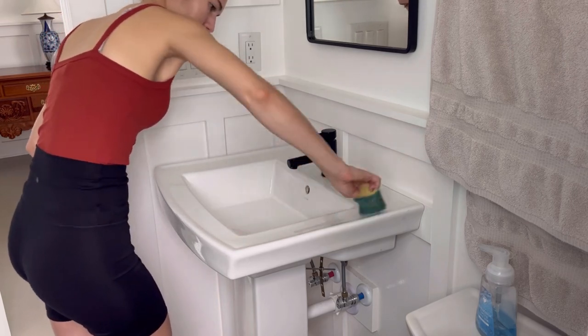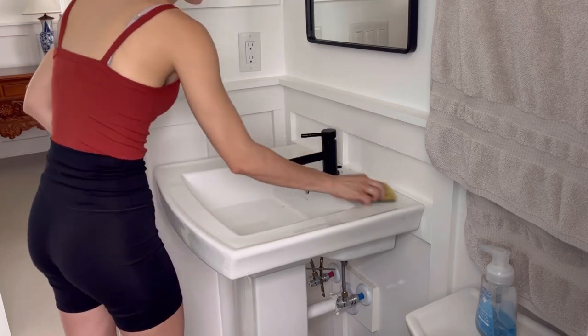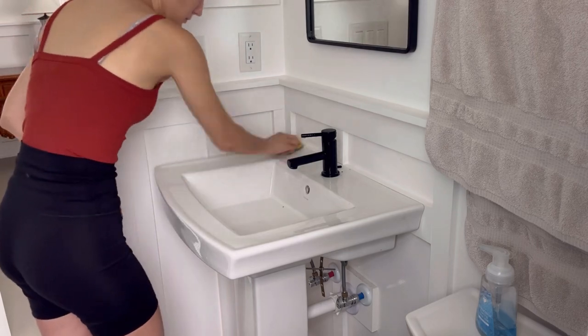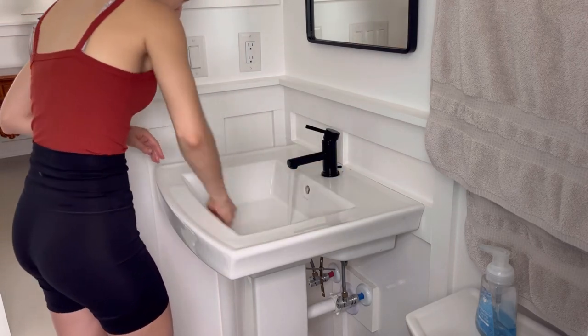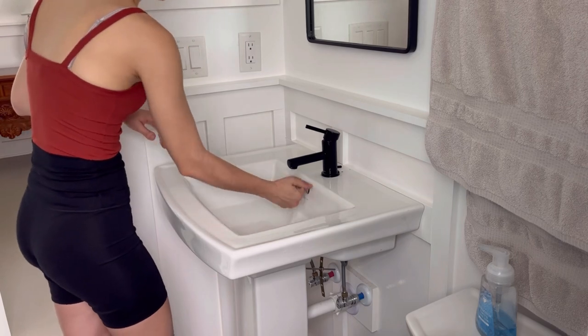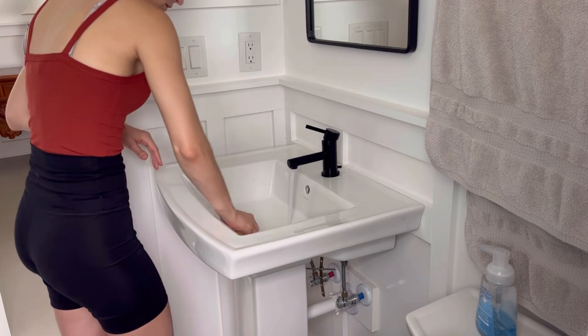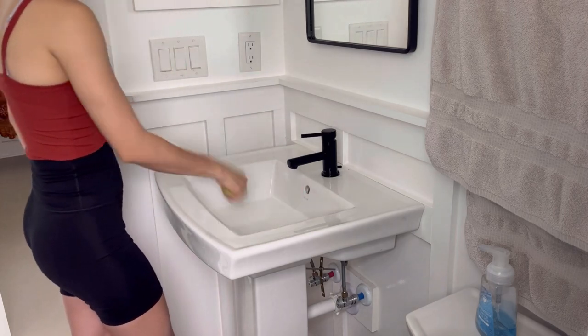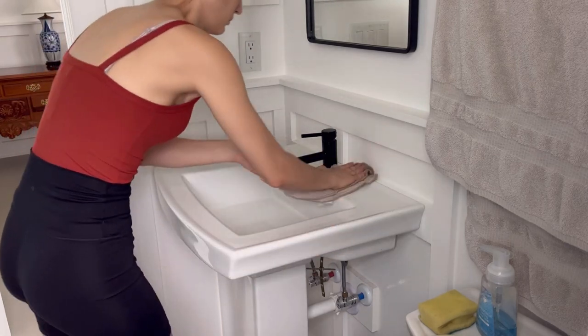I'm going to move on to cleaning the mirrors. I actually began cleaning before I started filming — I already cleaned the guest bathroom shower with some bleach solution, a sponge, and some Dawn Power Wash. I'm also going to be cleaning the sink in a similar way, using some of the Dawn Power Wash to scrub down the sink because the guest bathroom sink is a little bit more dirty.